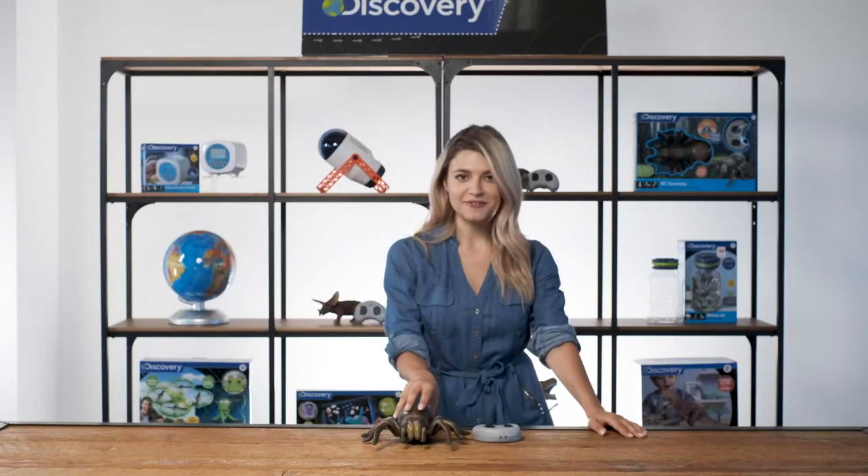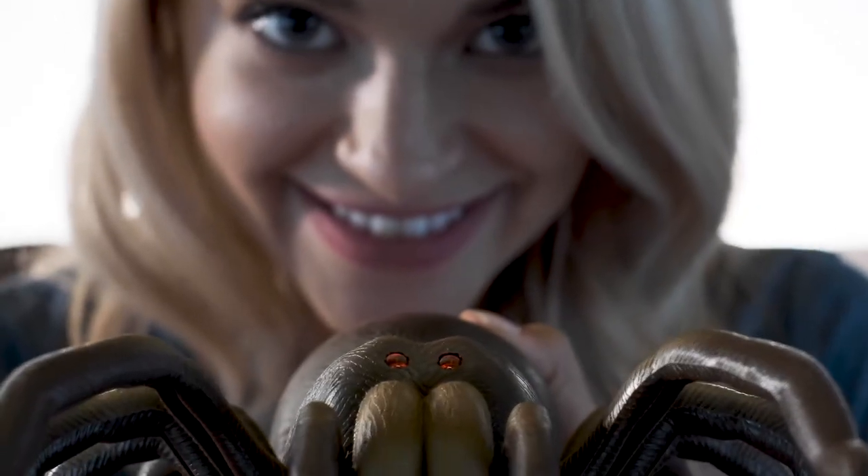Did you know tarantulas hunt for prey at night? This spider features LED eyes that glow red when switched on — sounds like a really good prank in the dark.